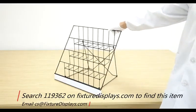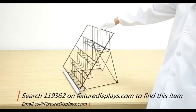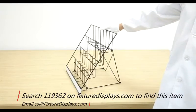If you like our product, we can really use a good review. If you have any questions, feel free to email us at cs.fixturedisplays.com. Thank you for shopping at Fixturedisplays.